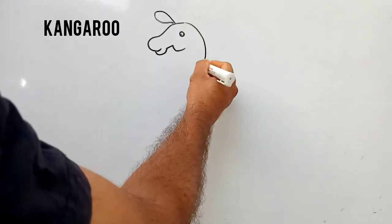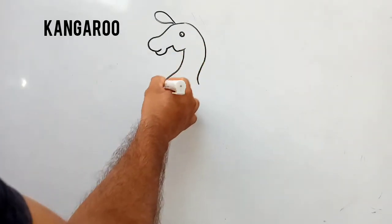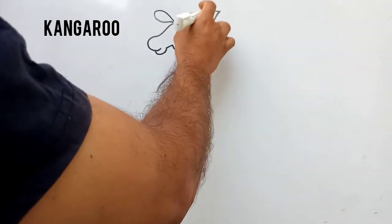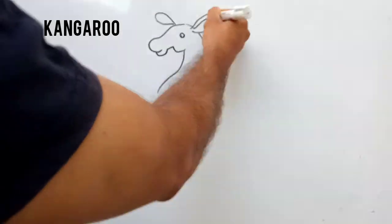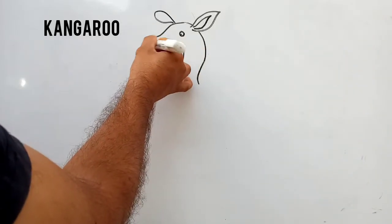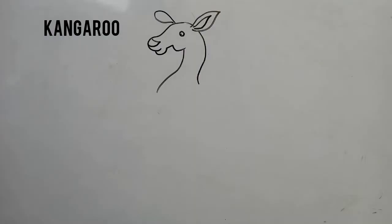With a curved line, I am going to draw the neck shape here. And for making the ear, I have drawn a leaf shape. And here kangaroo's nose I have drawn.